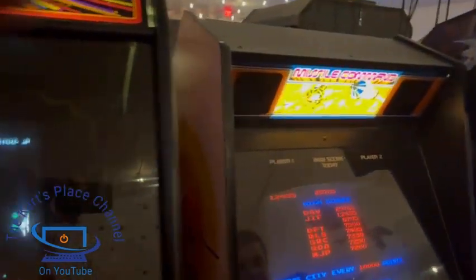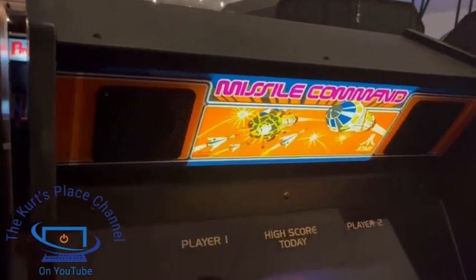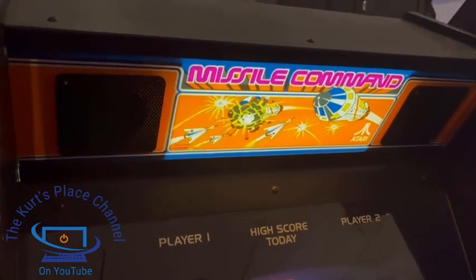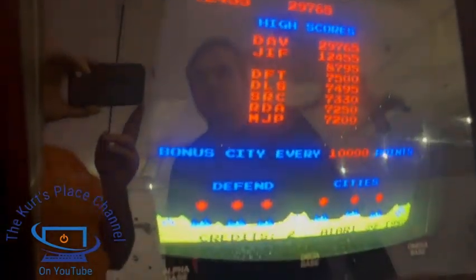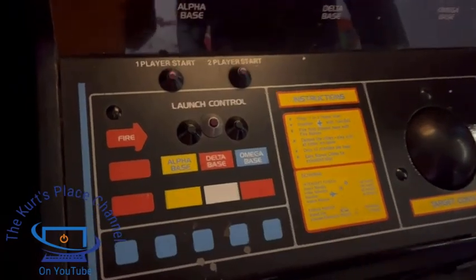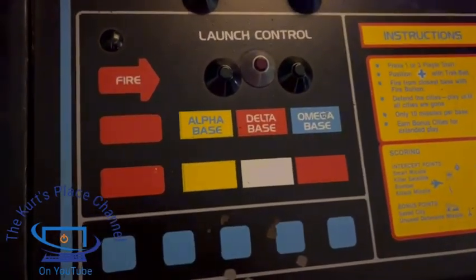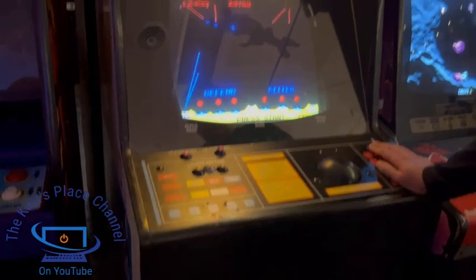Here we are — here's Missile Command. This is another classic game they have here at Spinner's Arcade. Missile Command is a really great game — it was made in 1980 by Atari. It's a very cool game and this one's pretty legit. It's got the full-size trackball, the missile bases, and everything. This machine is actually in pretty good shape, and if you look at the trim it's very nice.